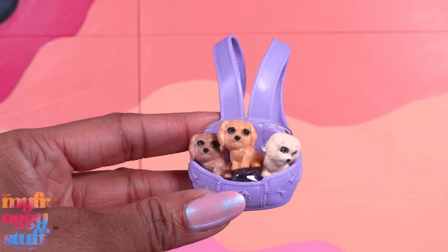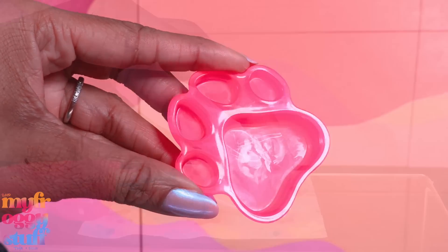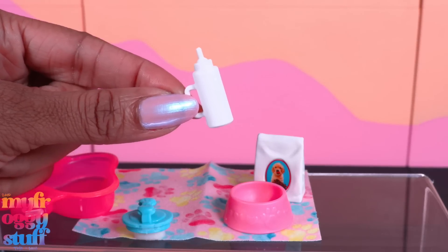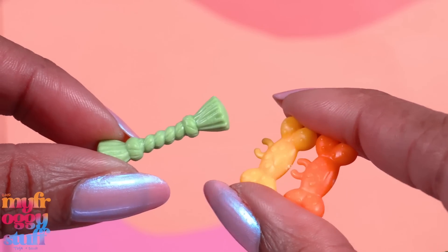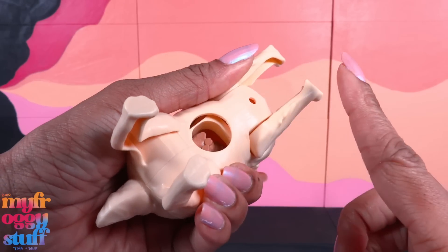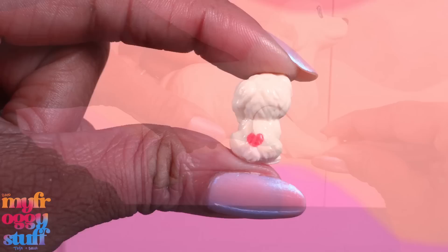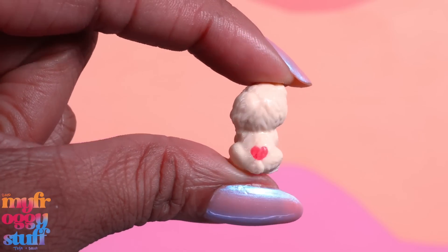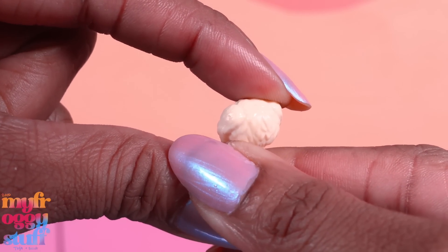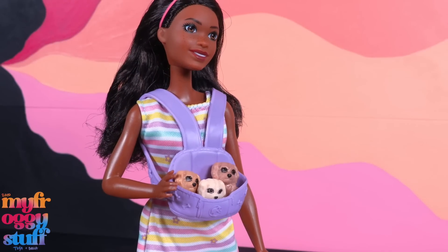The pups come in a little carrier, along with a paw print blanket or towel, a paw print tub, a bowl, dog food, a sponge, bottle, a brush, and a few dog toys. We put the puppies inside the dog — all three will fit — and then the dog has the puppies. The puppies have a little color reveal shape that changes with warm and cold temperatures. And Brooklyn can carry the little puppies around.